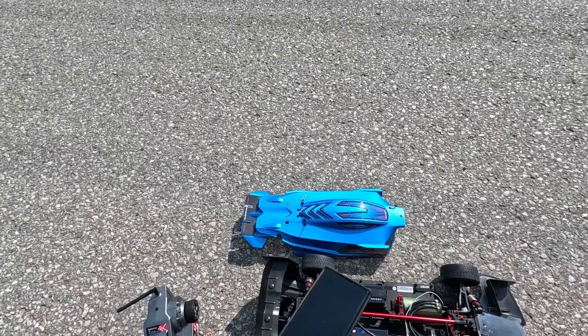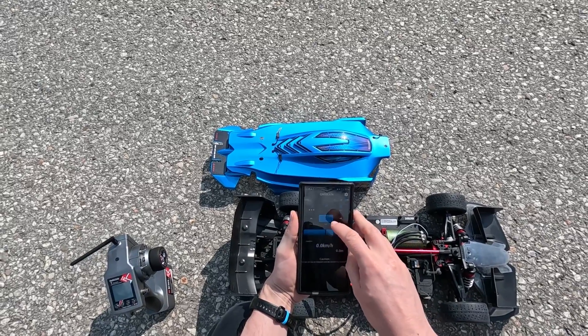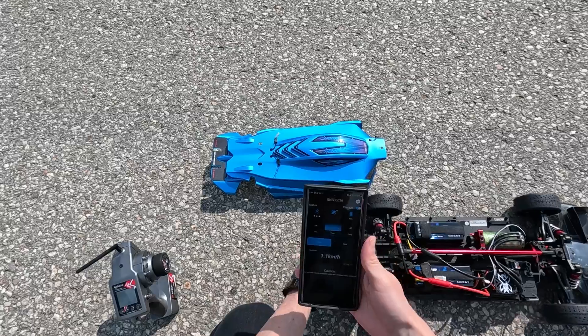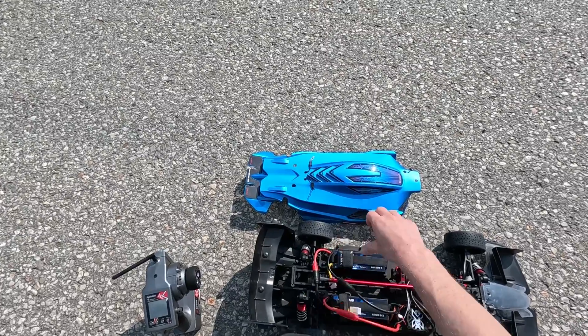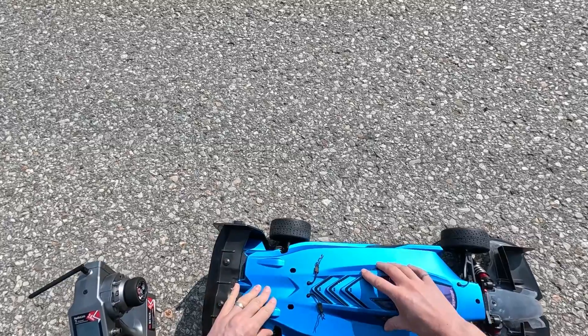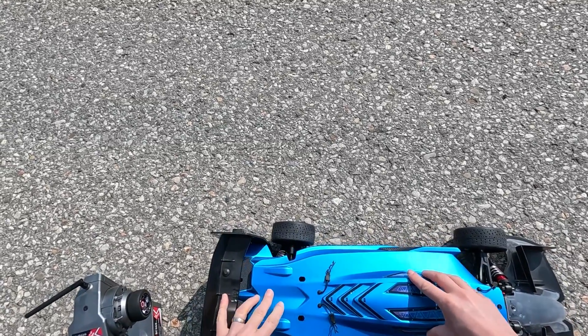We got the batteries plugged in, we got the radio on, everything seems to be bound up nice and tight. I'm going to get the race app here up and running — this is going to track the speed that we actually achieve with this car. I want to make sure that it's tracking well. Often enough, I end up making a pass and I forget about this app, and then I make a good pass and don't know how fast I went. That's super annoying.